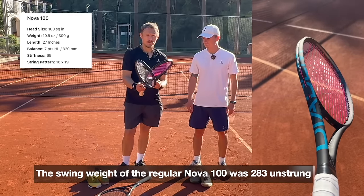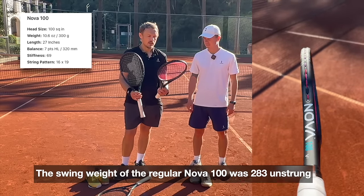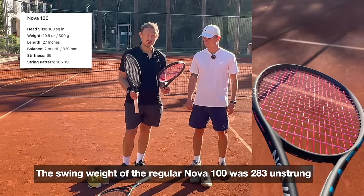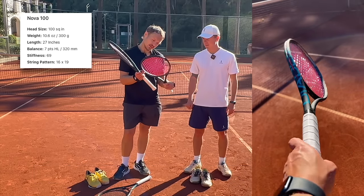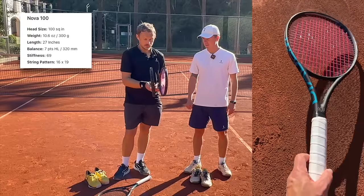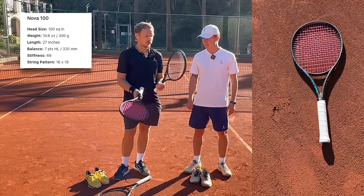This is the Diadem Pro X string, and this is a Tour line combination that I really like. I'm testing a few different ones — Snapper in the crosses and then Toro-Toro in the mains. So first of all, you tried the Tour first.